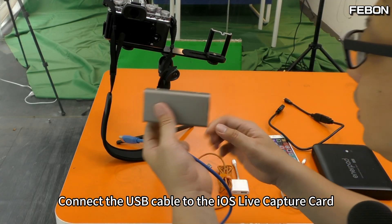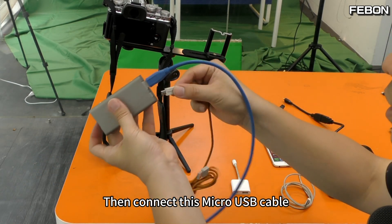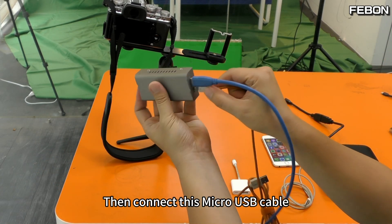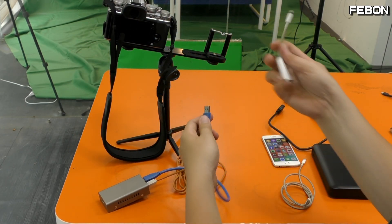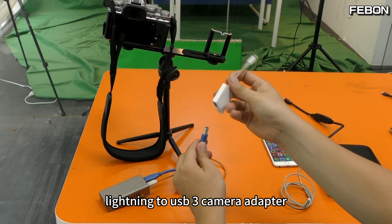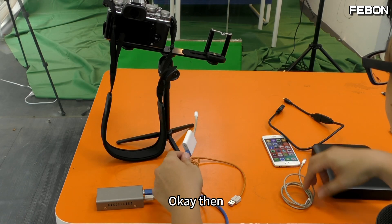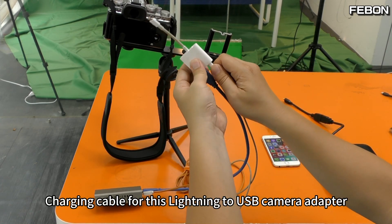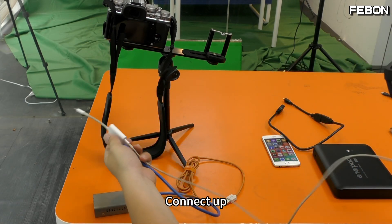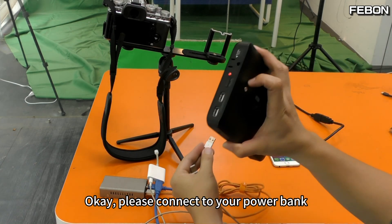Connect the USB cable to the iOS live capture card, then connect this micro USB cable. Connect the USB cable connection, then the Lightning to USB 3 camera adapter. Connect those up.